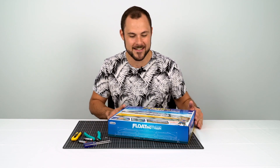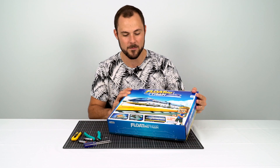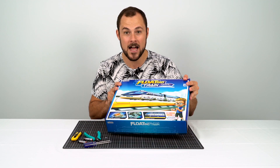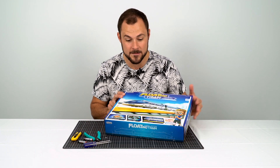Hi everyone, Tristan here at Hobby Warehouse. Today we're having a look at the Magnetic Levitation Floating Train from CIC Robotics. This is a plastic model kit train that does require building. It's recommended for ages 8 and up, and it's a great STEM toy that can be used as a tool to learn about magnets and electromagnetism.